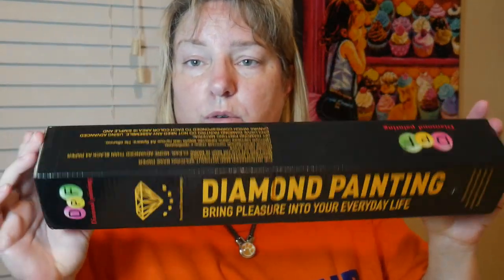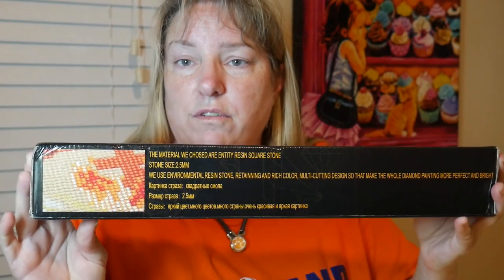I may do a live if I can figure out how they do it. Let's see what this one is. I'm pretty sure most of these come from AliExpress. This is a different box I haven't ever gotten before, so that's a little different.